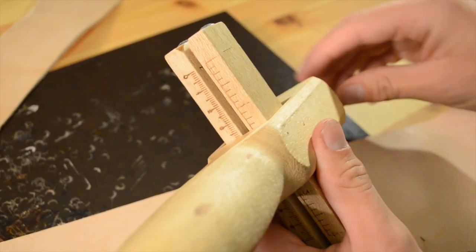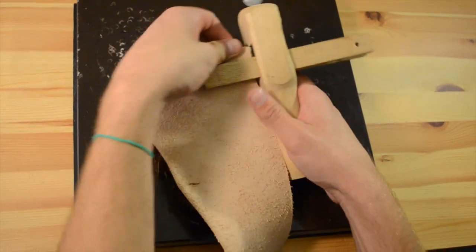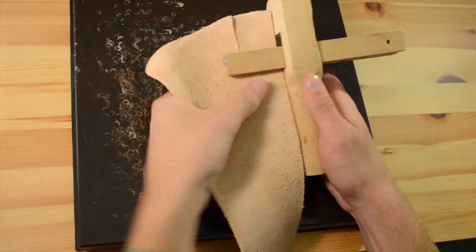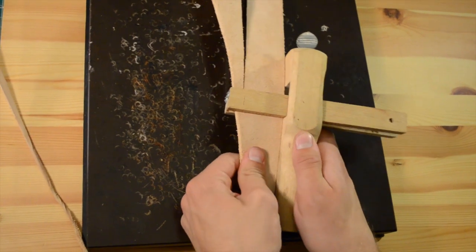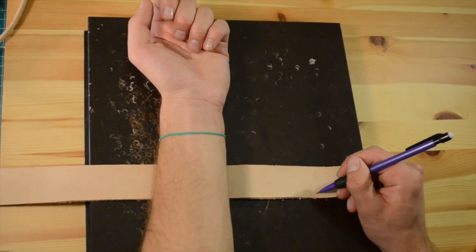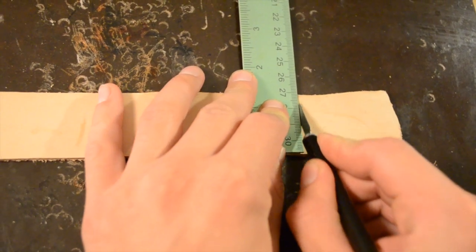We are going to set the leather cutter to 1 and 1 half inch. Once we set it, we bring it to the leather and cut the strap. Make sure you are applying pressure with your left hand towards the strap cutter as you pull it through the leather. Then mark the length you want with your pencil and cut it to length.